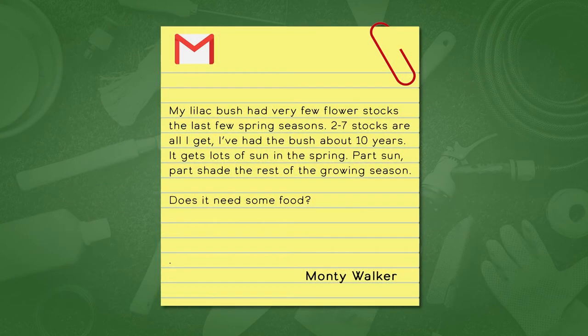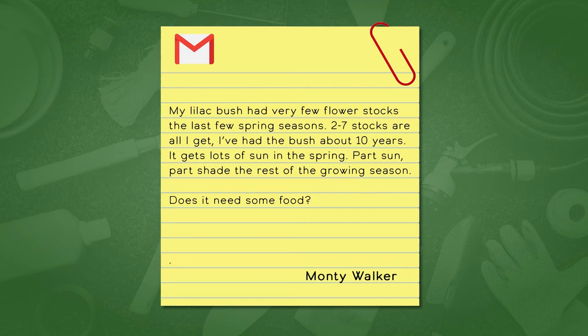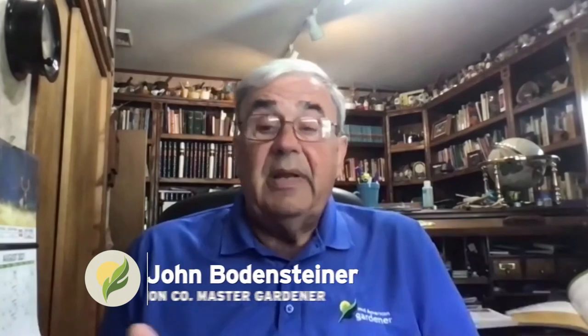Question 55 from Monty: his lilac bush has had very few flower stalks — only two to seven — for the last few spring seasons. He's had it about 10 years; it gets lots of sun in spring, then part sun and shade the rest of the season. Does it need food? I'd say the biggest problem is that in spring it gets sun, but by the time it's building up next year's flower buds, it sounds like it's in pretty much shade. Lilacs want full sun.